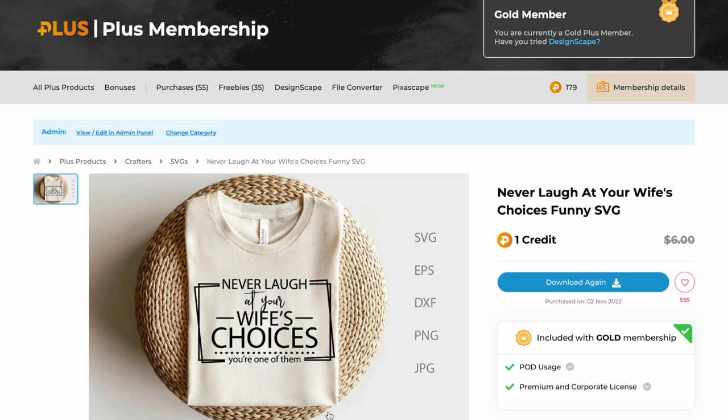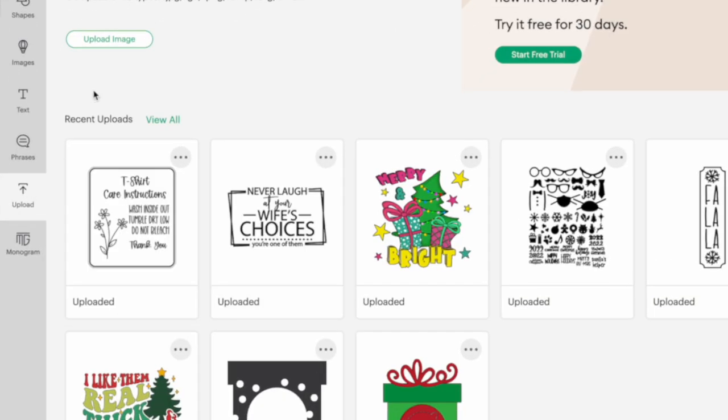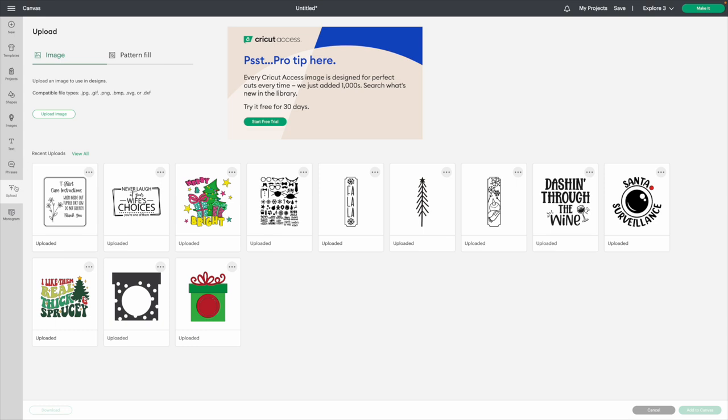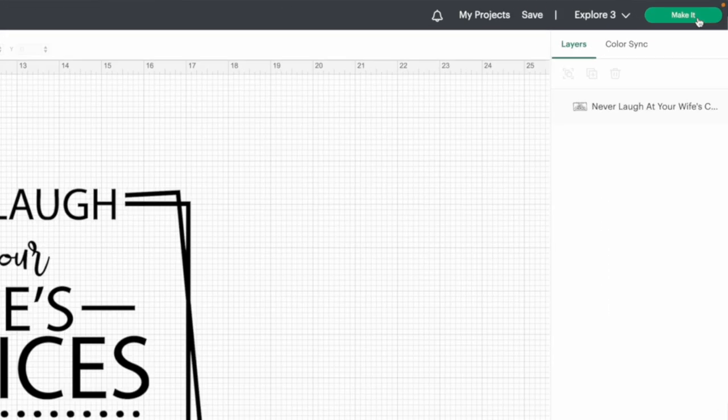Let's start with making a t-shirt. We're going to use this design that says 'never laugh at your wife's choices because you're one of them' on a black t-shirt with white HTV. Once you've done that one-click download, open up your favorite die-cutting software — whether Cricut, Silhouette, or another machine — go to upload, and upload the design. I've already brought this one in, sized it out, and it's one file. Super easy. We're ready to hit 'make it.'